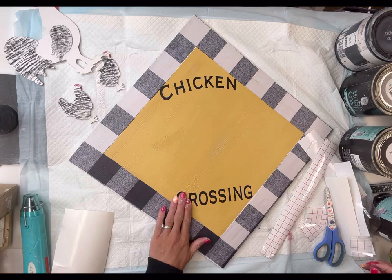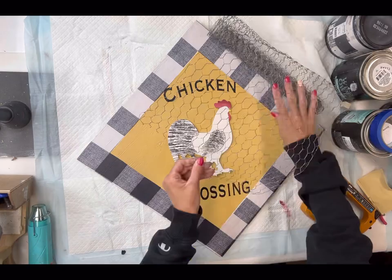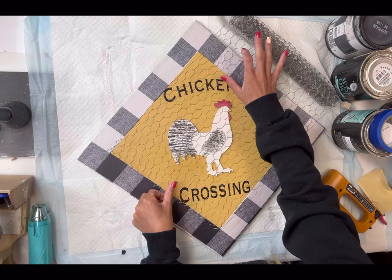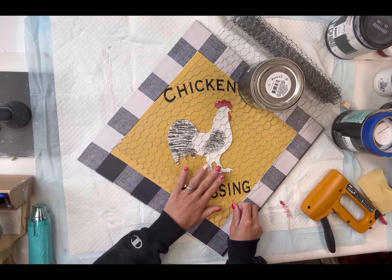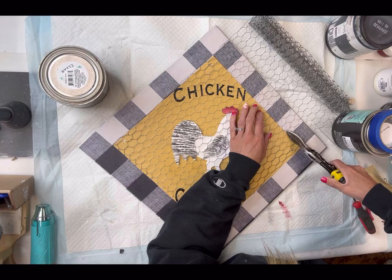Now we have 'Chicken Crossing' and I'm going to glue my cut-out in the center of the board. I did have some smaller chickens if you wanted to add extra, but I liked it better with just the one. I decided to add a little bit of chicken wire to the center — I'm using my handheld stapler. The staple kind of hides with the chicken wire and I'm okay with this looking a little rustic, so I just stapled that in place covering the center. And there you go!